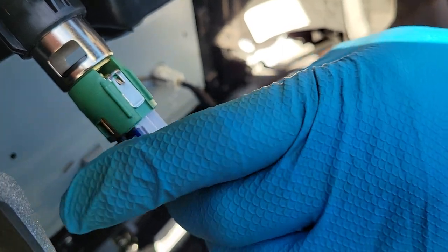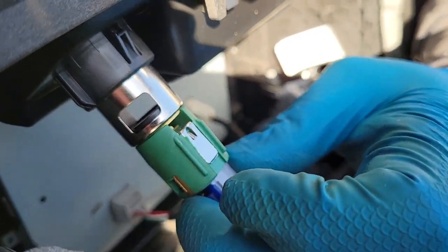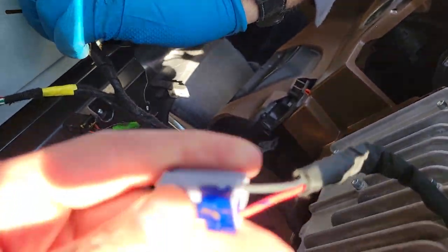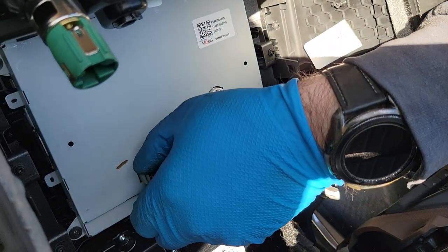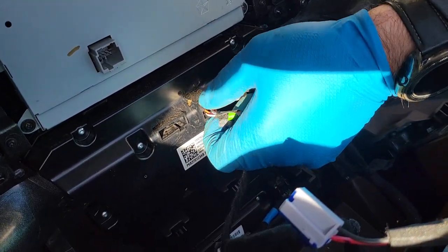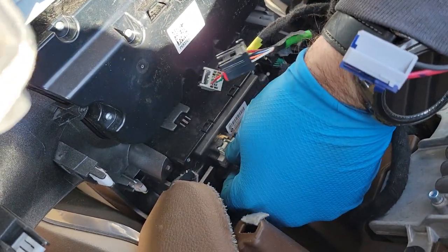It's kind of tough to get to every single plug on camera, so I'll do my best. This one's pretty simple — just pull. That's the screen. Climate control, and the auxiliary switches on the bottom. Pretty simple.